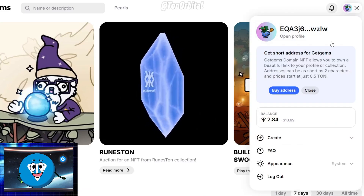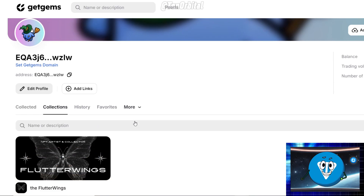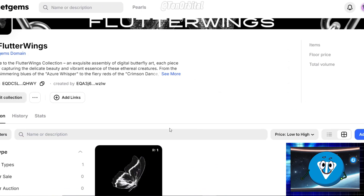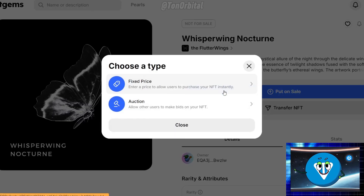First, click on your profile icon, then select Profile. On your profile page, click Collection and choose the collection you're interested in. Select the NFT you wish to sell and click Put on Sale. Next, a pop-up will appear asking you to choose between two options: Fixed Price or Auction.